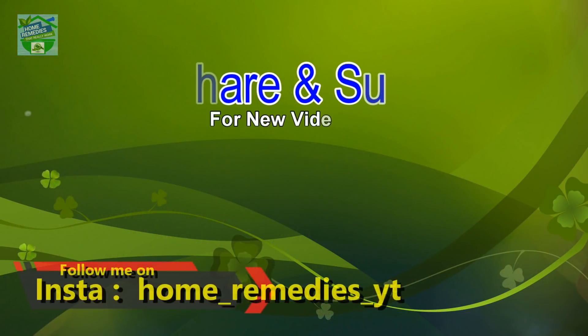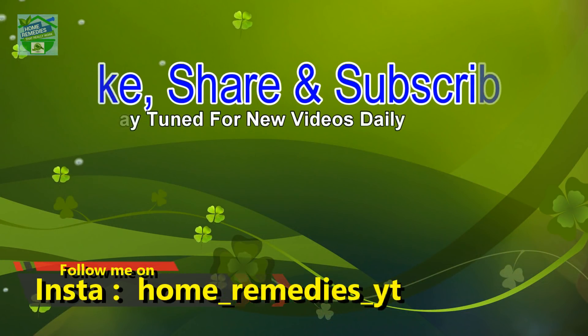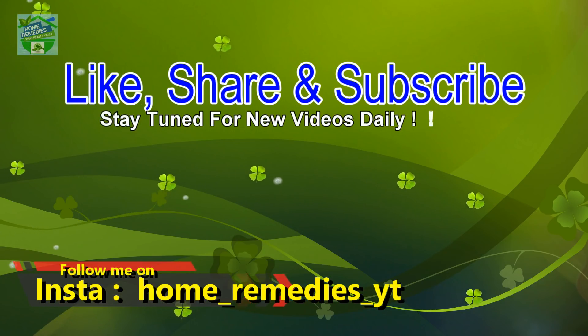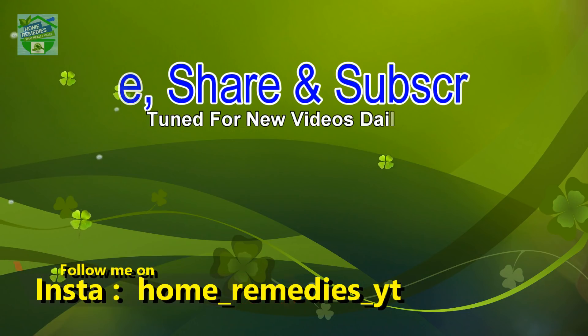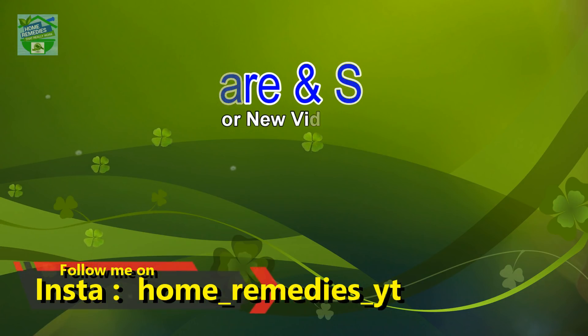If you find this video useful, hit that like button to give it more value, and don't forget to share on your social networks so that other people can benefit from it too. Thanks for watching. Goodbye.